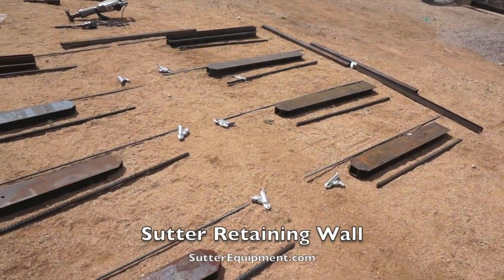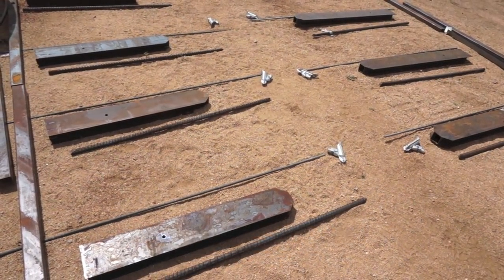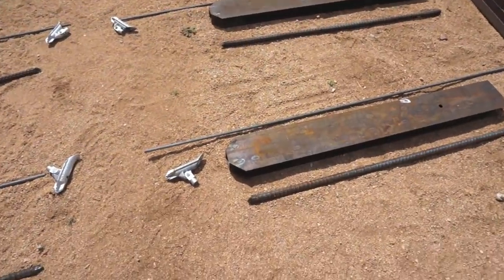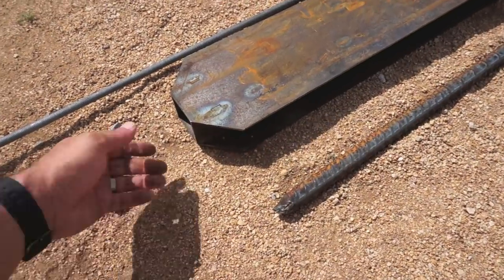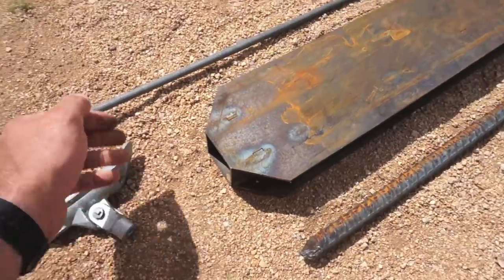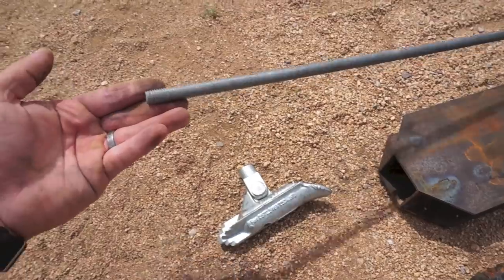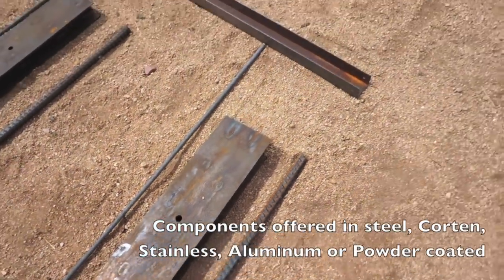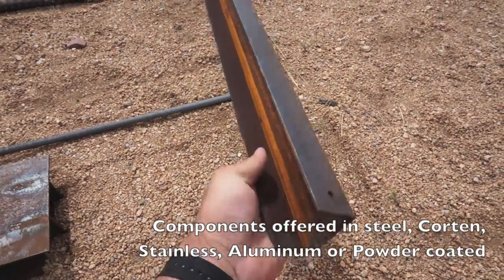The system I used is known as a Sutter wall. It's comprised of a series of H posts and anchoring hardware that combine to form a metal framework that eventually holds inserted two-inch dimensional lumber to finish out the retaining wall. Each section of the system includes one-inch diameter rebar, a two-inch thick H post, and an anchoring system that consists of a duck-billed galvanized anchor and a threaded rod that ties the anchor into the H post. After it's filled with dimensional lumber, it is capped off with a metal cap.